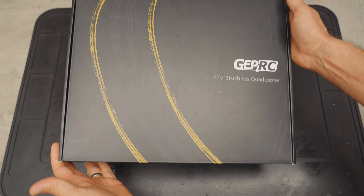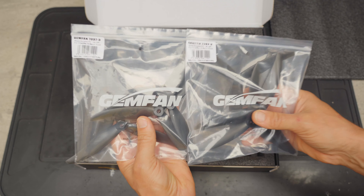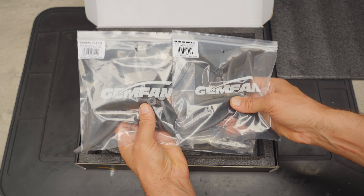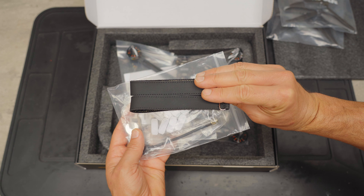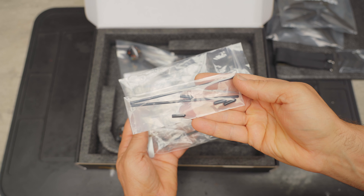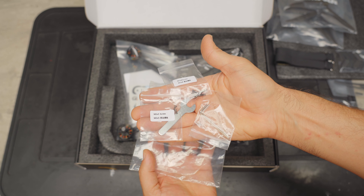Here's what the LR7 looks like when it comes to you. We get two sets of props — Gemfan 3-bladed 7-inch props with a 3.7 pitch. There's an accessories bag with two battery straps, some foam landing feet, a rubberized battery pad for your frame, some antenna tubes, a GEPRC-branded Momoda 5.8 gigahertz RHCP antenna, and some basic hardware and tools.